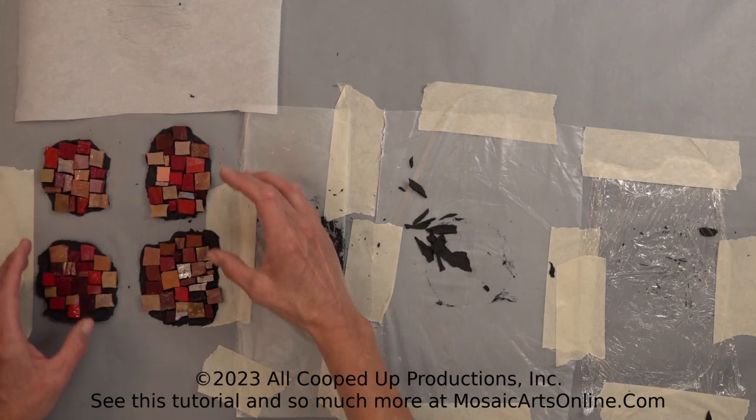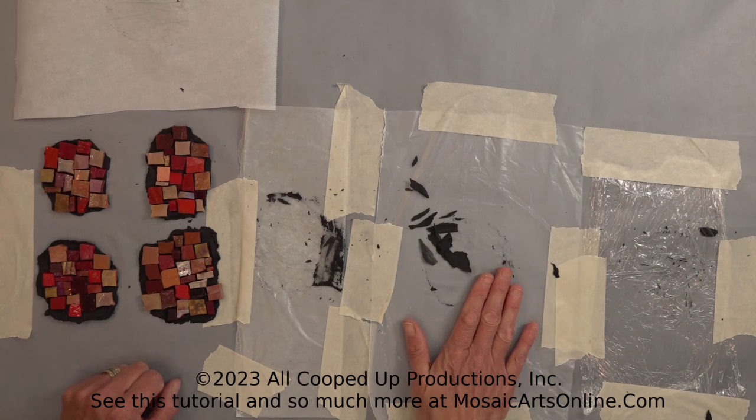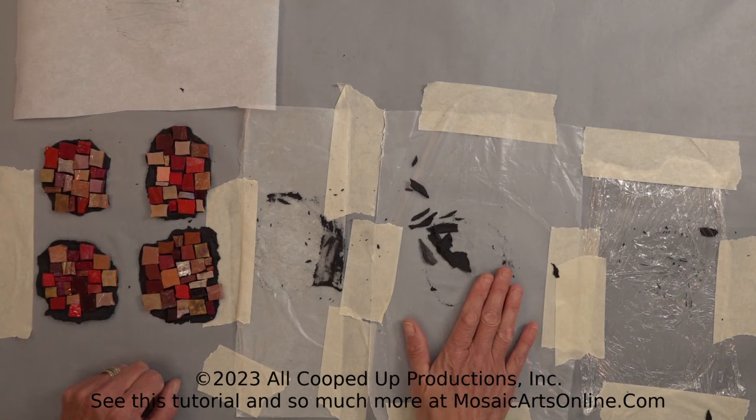So here you go — now we have these four little parts that could be added to one big mosaic if we wanted to. Now you know that you can use these four materials, but I would highly recommend the four-mil plastic if going down that route, or maybe the wax paper, but definitely stay away from the saran wrap and stay away from the parchment paper. That is your demo in under 20.